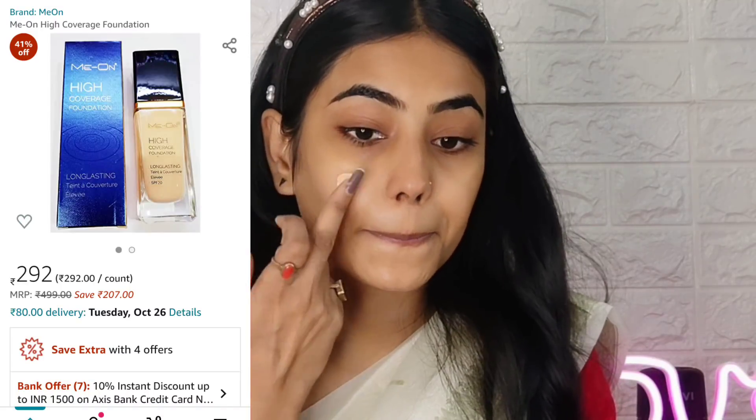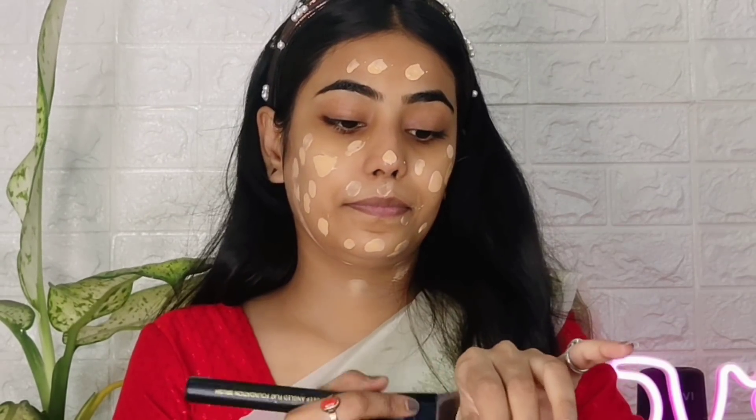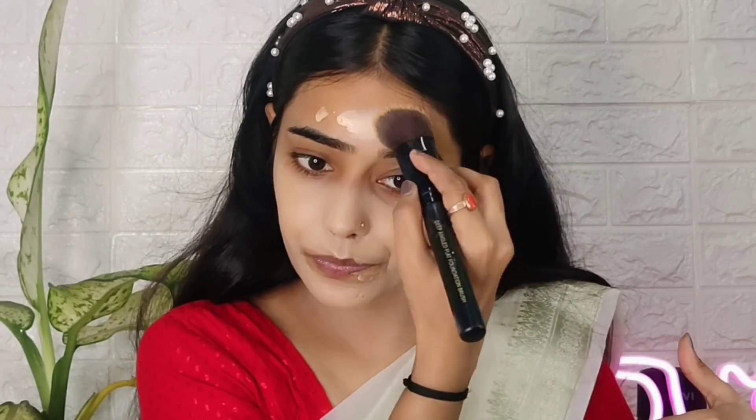Next I'll use my own brand foundation. I couldn't get my exact right shade so it's a little light, but we're going to work with it. It's a little oxidized — before blending it looks a little white, but you'll see it settles on my skin. I first blended it with a brush and then with a beauty blender. I must say the coverage is very good and the foundation is long-lasting.